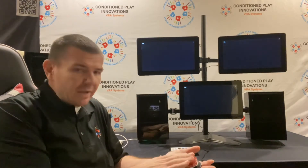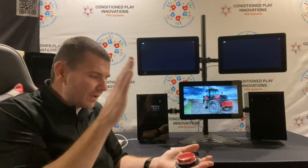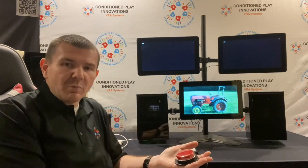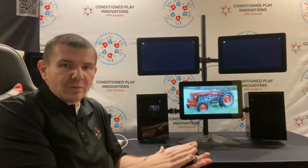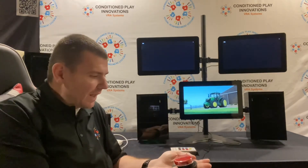All you have to do is double hit the button to start and a new picture will pop up. Each time they hear a sound, the child can hit the button and a new picture will pop up. It will cycle through that folder as many times as you need, so you can keep the child interested in the task.